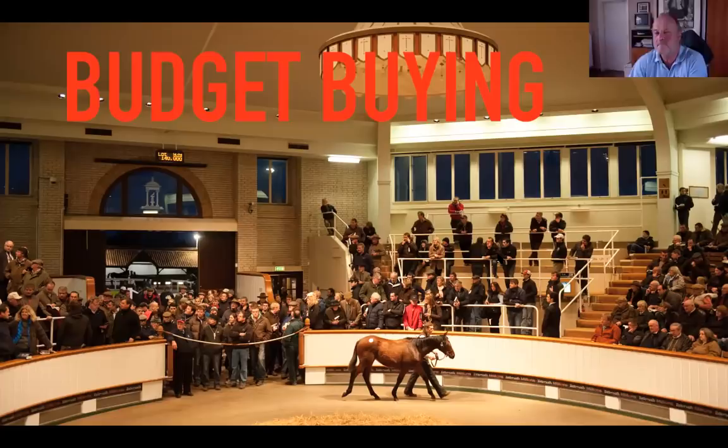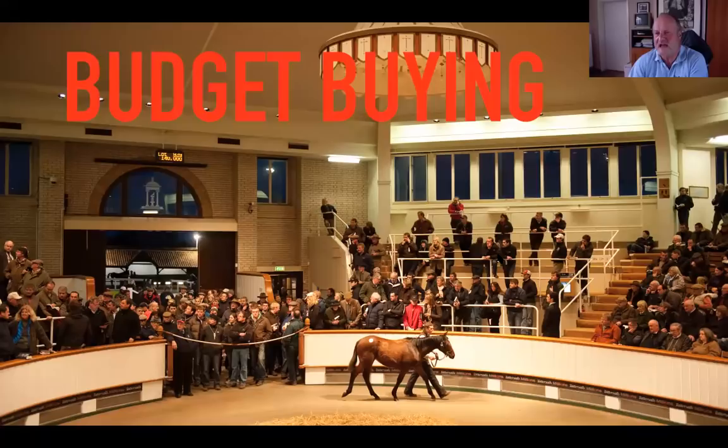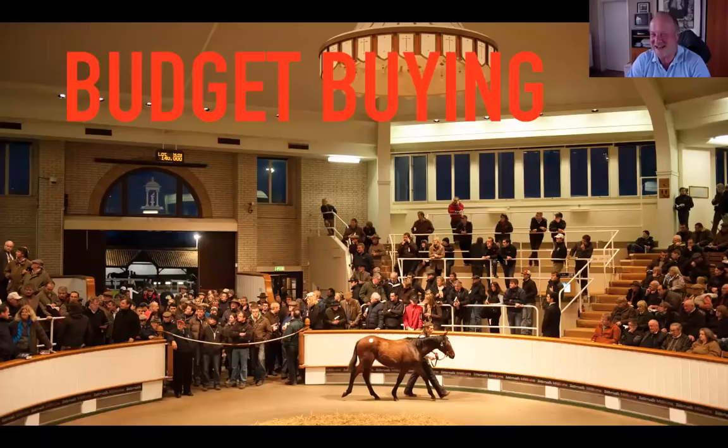I also imagine from Philip's point of view you probably don't go to Doncaster because the main German sale is a couple of days after Doncaster and you're concentrating on your draft there. Well, that as well, but Doncaster is far away. From my experience — I've been there once — it's a very special place. It's not a surrounding that suits me as well as Arqana or Goffs. You need special networks and it's a special place.